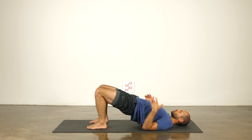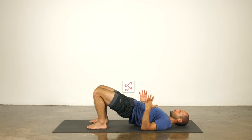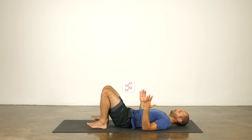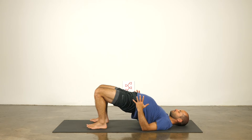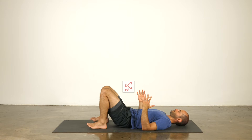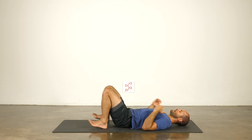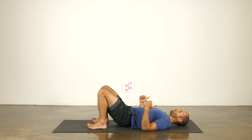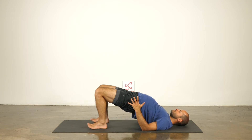Let's take a few of those in a flow. On an exhale we lower. Inhale, press the hips high, let your belly expand. Exhale, lower. Inhale up, let your belly expand like a balloon up to the ceiling. Exhale, lower. Inhale up. Exhale, lower. Inhale up. Exhale, lower — nice and moderate. This will be our last one. Inhale up, fill the belly. Exhale, lower.